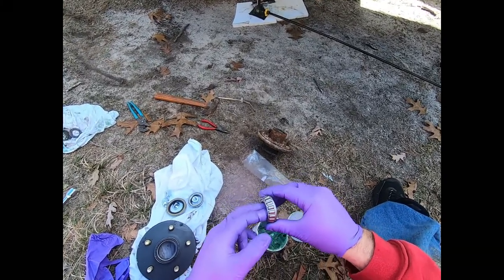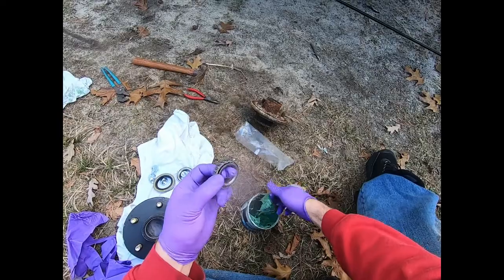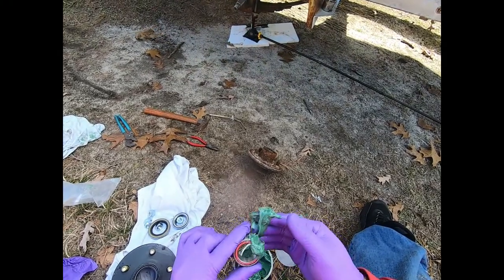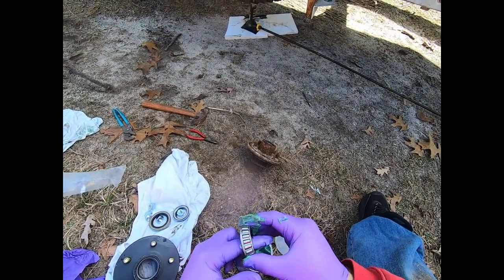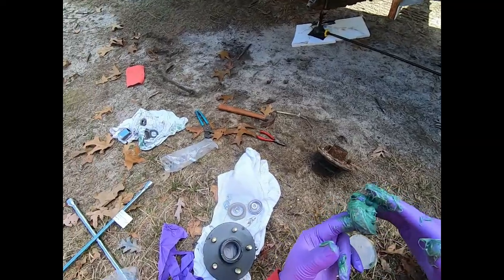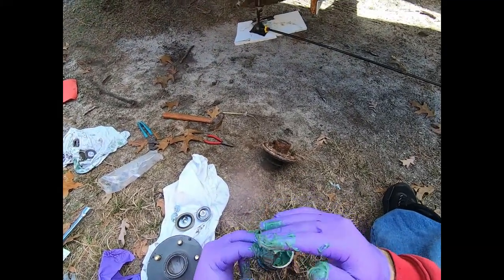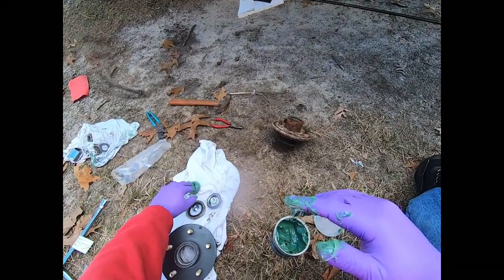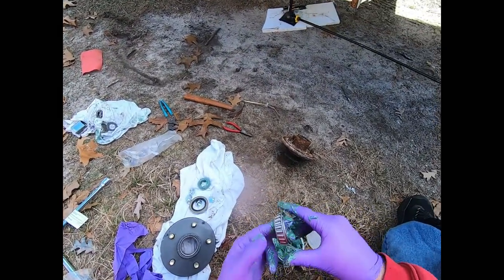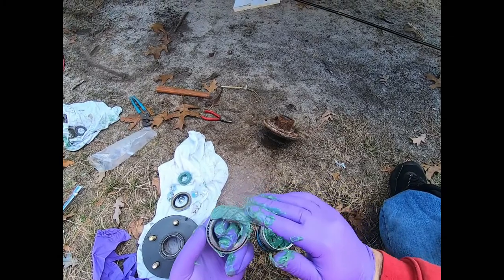This is the front bearing - it spins on there. You want to pack grease all the way into the bearing, shoving it in from underneath. Then do the back bearing the same way. In between where the rollers are is where you want to get the grease in.